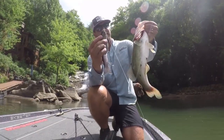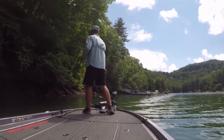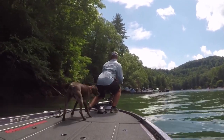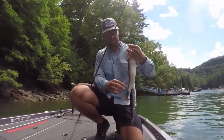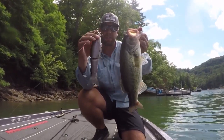Three-pounder on the Deps OG — psycho natural trail.